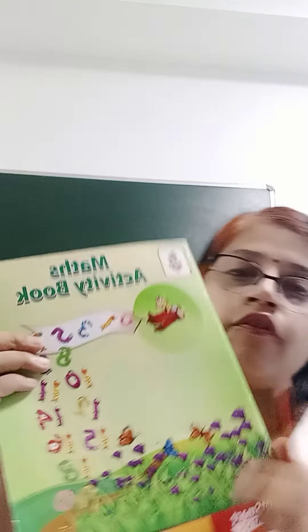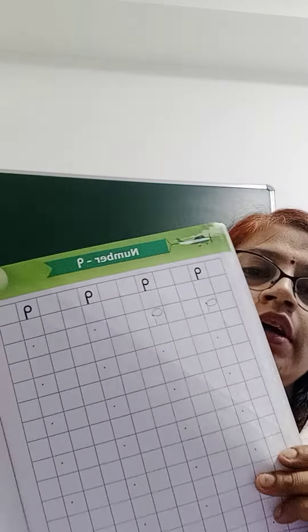Okay, now I hope everybody will practice it again. Now, what activity we have to do? Everybody is having the maths activity book. So, you have to open page number 30.